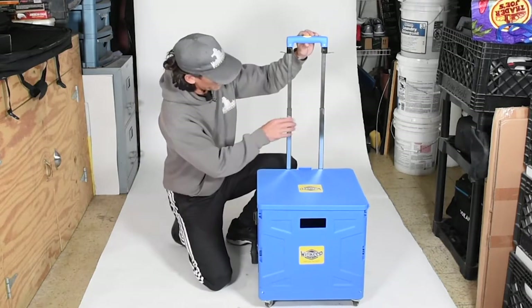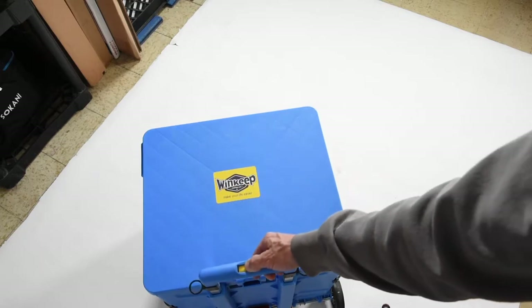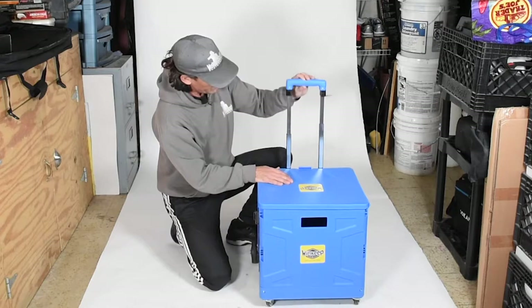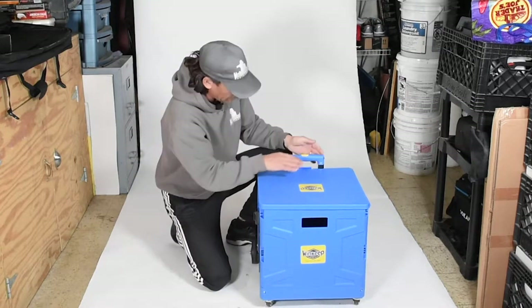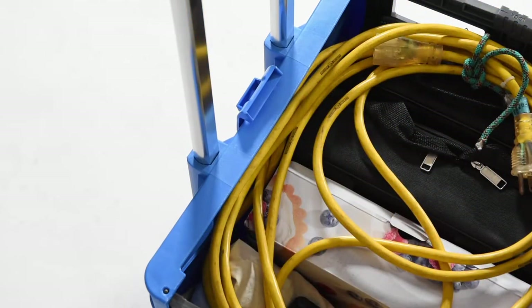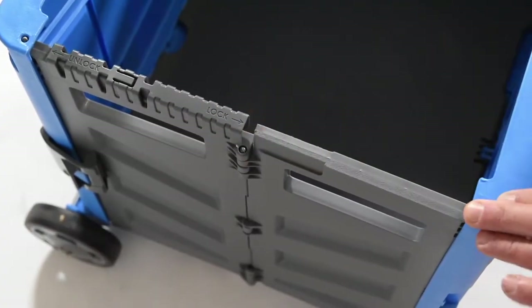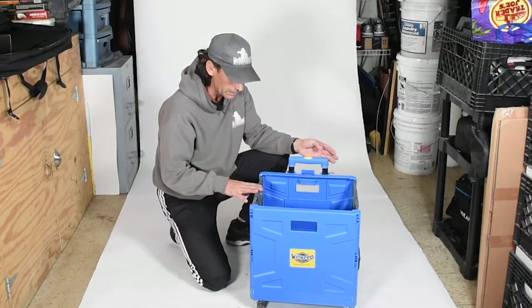Some of the features of this: you've got a telescoping handle and it has a couple different positions it can extend to, so you get two different settings. I like how the lid locks — there's a tab here that actually keeps the lid in place. Another thing I like is the latches: you just slide them one way to unlock and one way to lock, and you don't have pieces to keep track of.